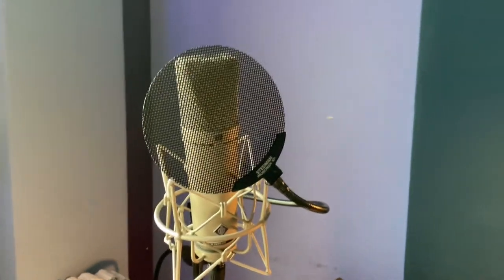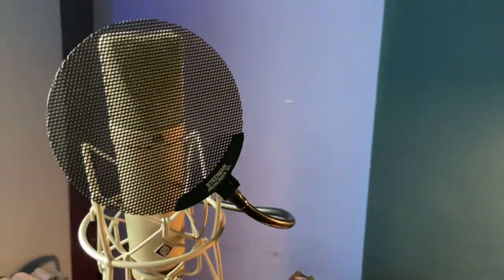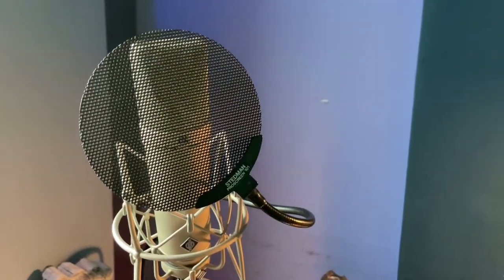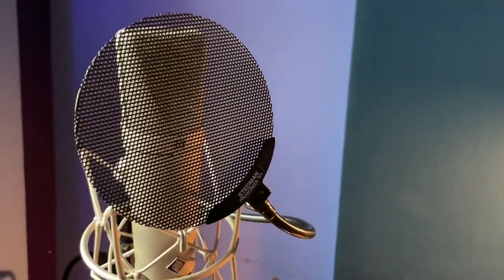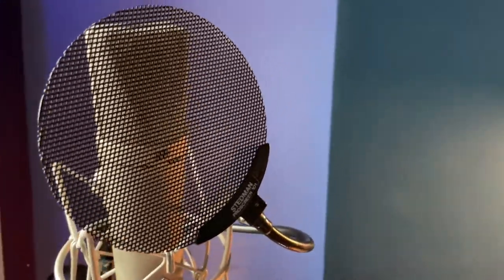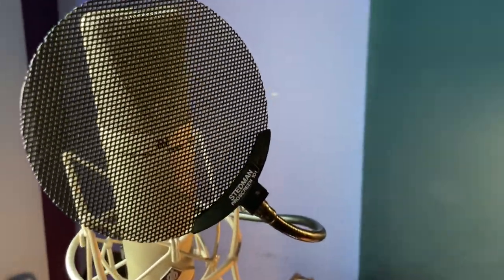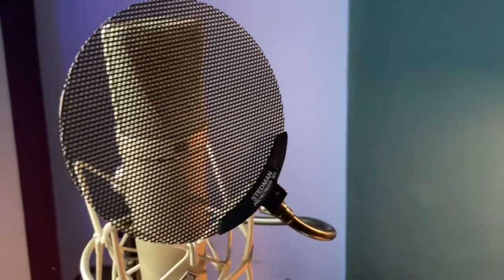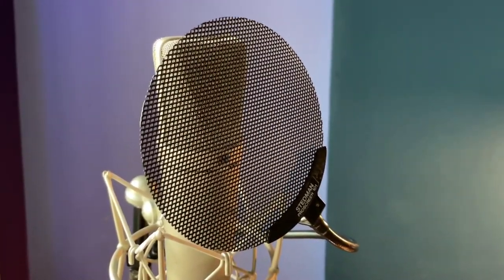I'm going to show you the beginning to the end of this and then give you a little sample of what I've been doing. The vocal chain starts out with a Neumann U87 — a fairly expensive microphone, one of the gold standard microphones in the recording business. You don't need a microphone this expensive; there are lots of great condensers for a lot less money. But one thing everybody probably should use is a pop filter. I'm using this Stedman, and it works fairly well to eliminate plosive sounds on your vocal recording.